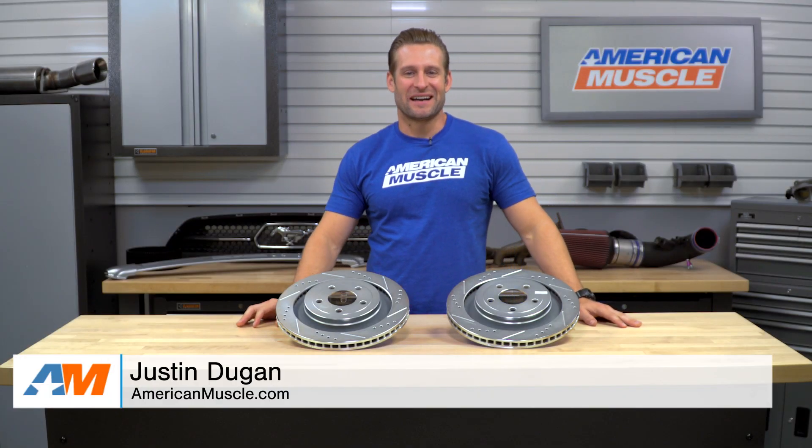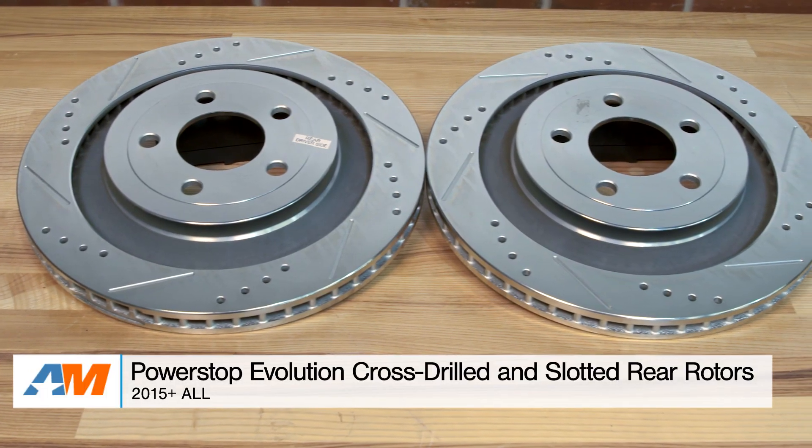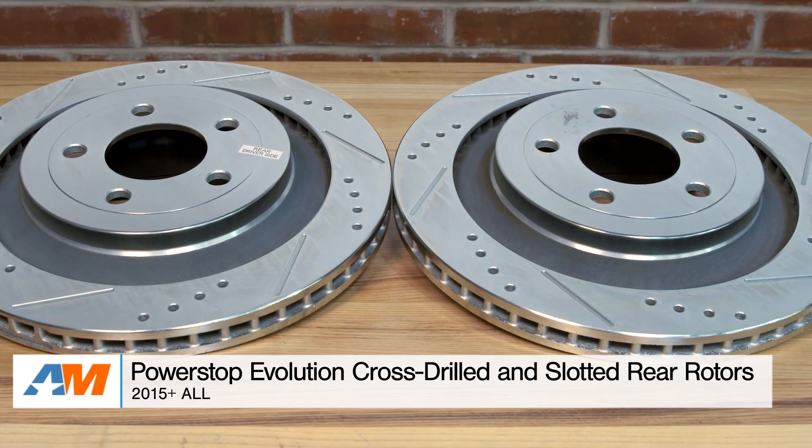Hey, everybody. I'm Justin with AmericanMuscle.com, and this is my quick overview of the Power Stop Evolution Cross Drilled and Slotted Rear Rotor Kit, available for your 2015 and newer GT and EcoBoost base or performance pack Mustang.